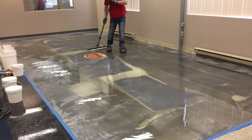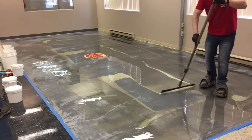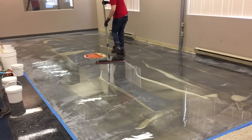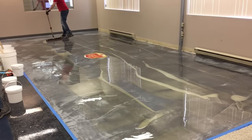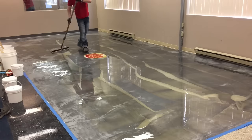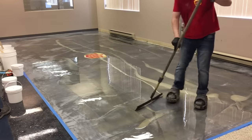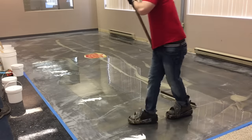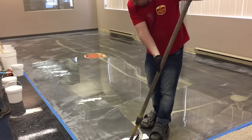At this point I'm not too concerned about getting it completely even because there are going to be more colors going on top. A lot of the times when I do a slip coat and then a second coat, it's usually just a second color, but this time I think there are three other colors going on top. We're actually at the head office of Power Coat here doing a demonstration on some of our metallics — this is the first time that we met them, and we're using their products in this video.